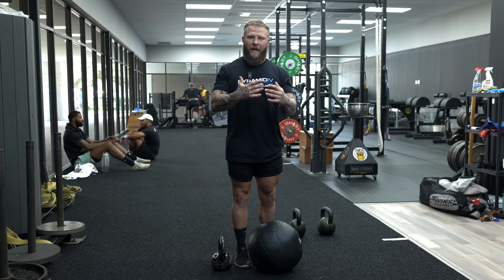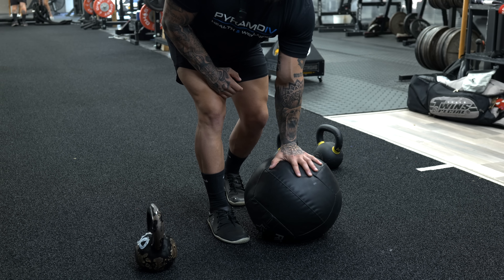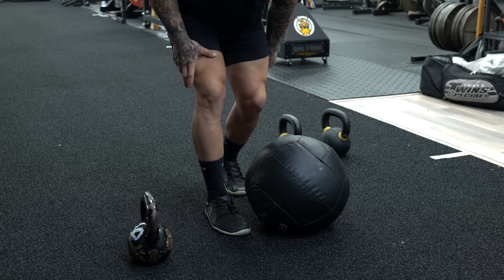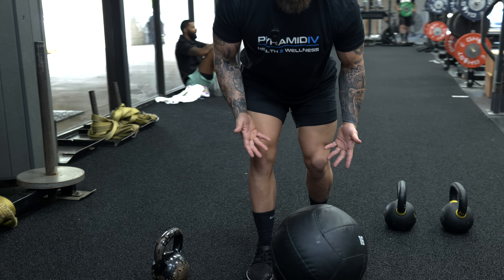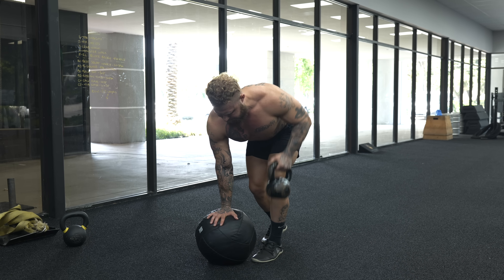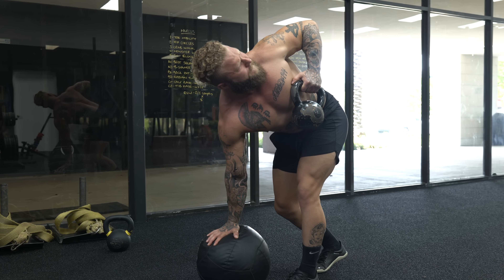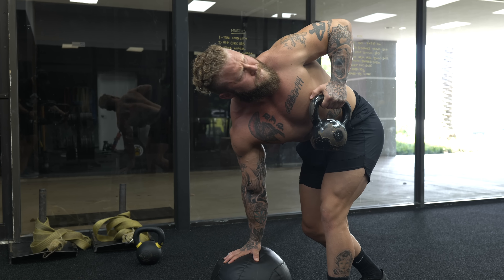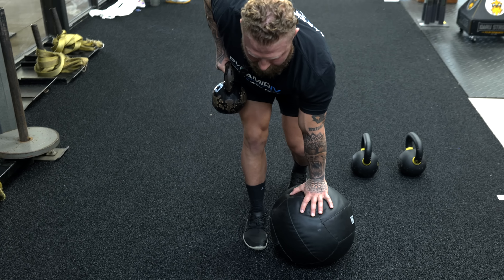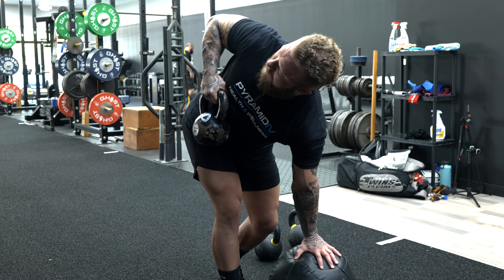Stagger your feet — front foot right by the ball, other hand down, shoulder blades packed. Maintain a neutral spine; if you have limited dorsiflexion, let the back heel hover. Squeeze your glutes and adductors to stabilize the hips, pull the kettlebell up to the end range of the rope position, then rotate as far as you can and back down. Keep your lats engaged, shoulder blades down and packed — don't shrug up.